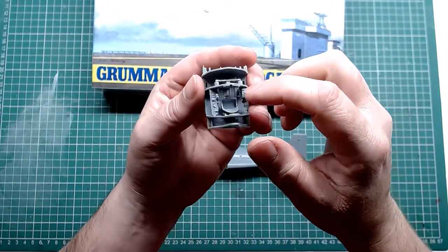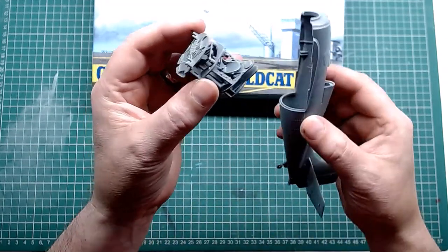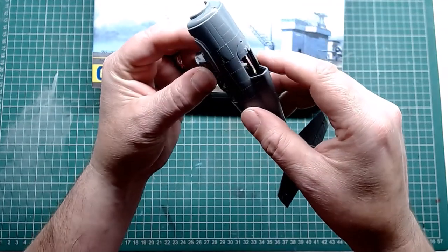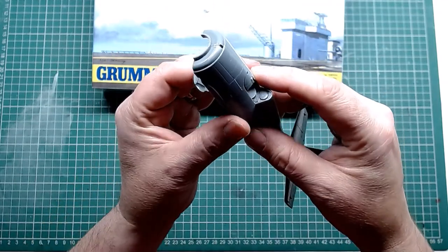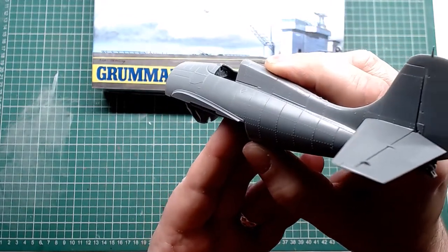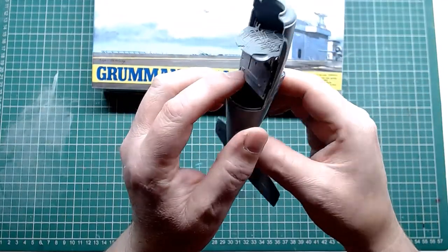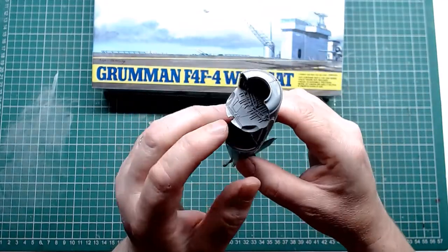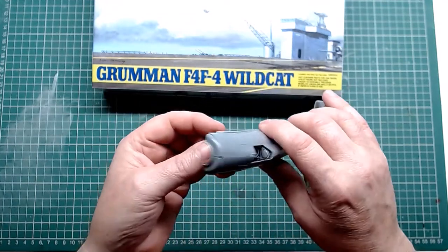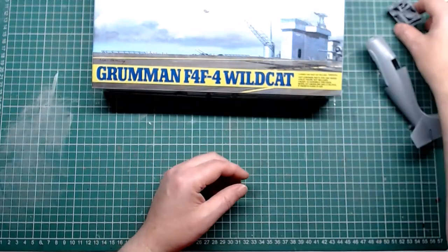Around the sides of the cockpit itself, you're not really going to see much once it goes in and the two halves close up. You really only want to see your seat, and if you're lucky, some of the dashboard, the instrument panel, and your back firewall. Other than that, you're not going to see anything else. So we'll get that all stripped down again and get it painted cockpit green.